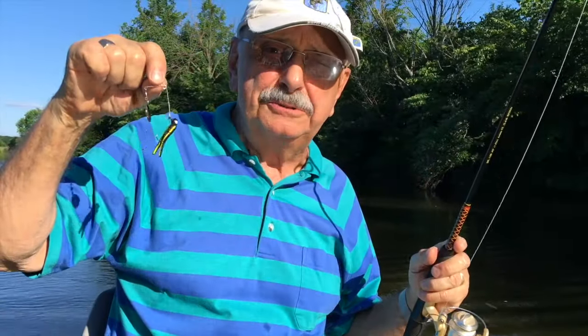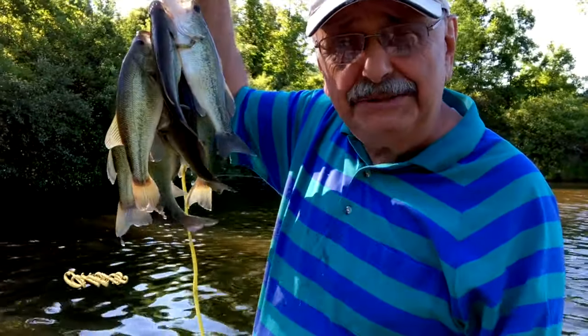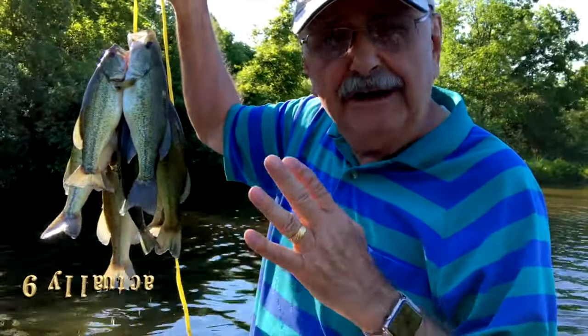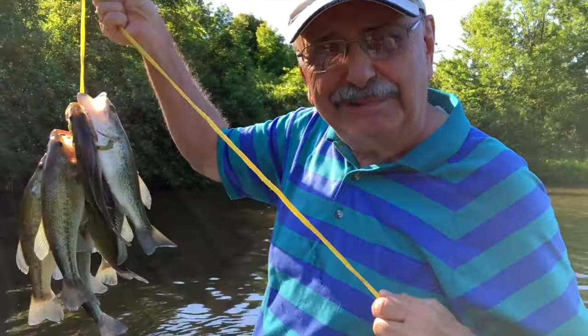Our beetle spin did really well today. Lookie here — I've got about eight nice little bass. That's going to give me over a pound and a half of fillets. Let's get in the house and fillet them for our blackened bass.